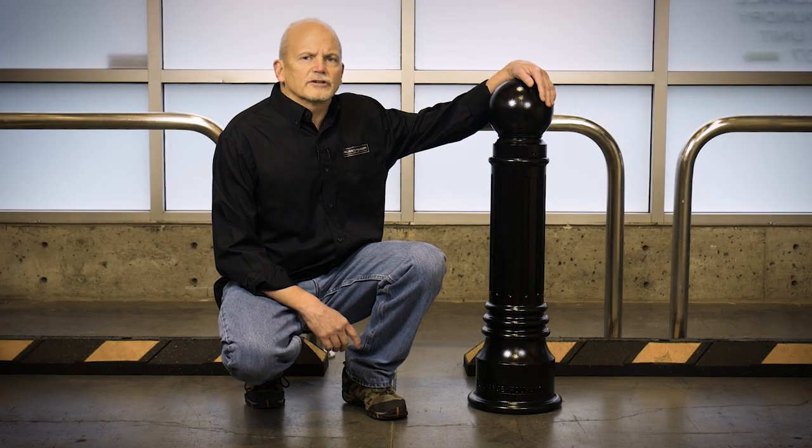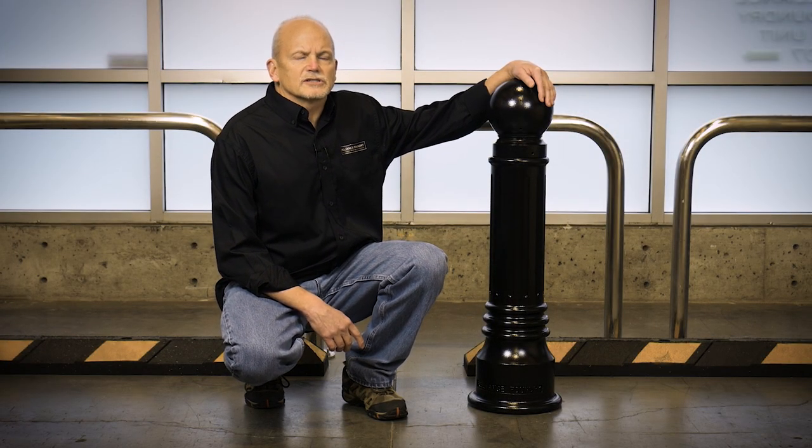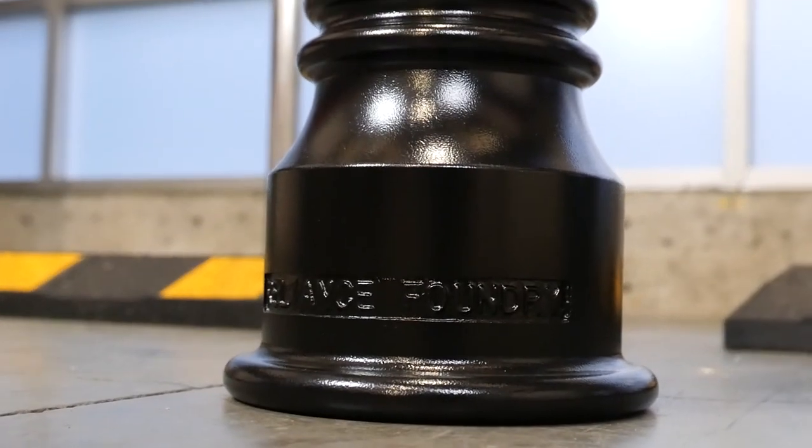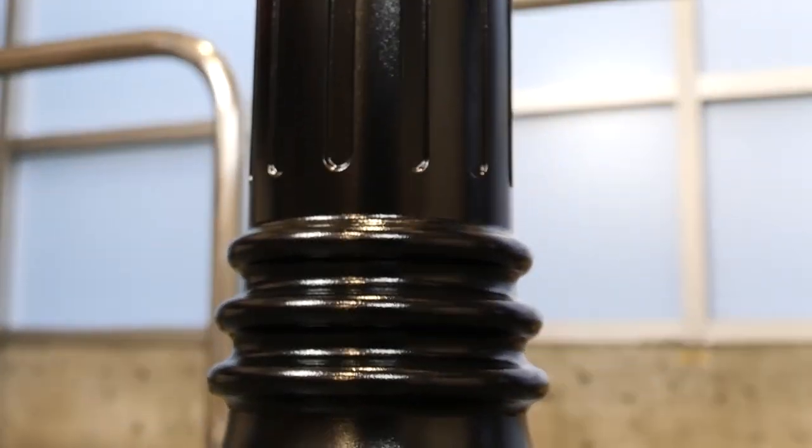Another point to consider with our iron bollards is that we machine the whole exterior of the bollard. This creates a nice smooth, homogenous finish and also provides an excellent anchor for the coating as well.